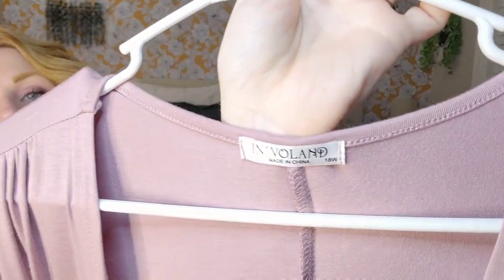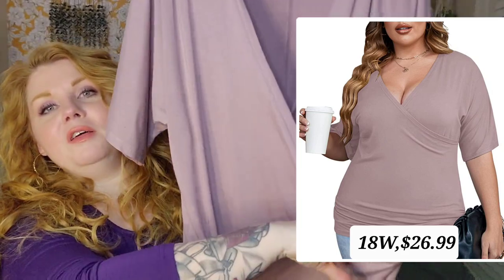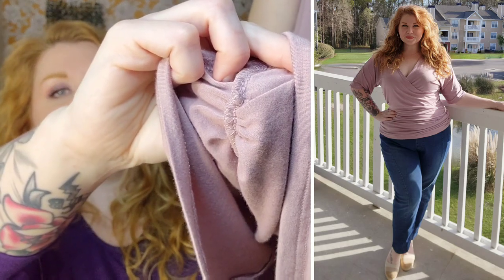This next top will probably look familiar too — I have it in army green that I showed y'all some time ago from Invaland, and now I have the dark pink, which is more of a light mauve in my opinion. I went with the 18W. This material feels exactly like the bodysuit — like really stretchy, really soft pajama pants, just so cozy and perfect. It's 95% rayon and 5% spandex. It's the faux wrap at the front, all connected, with ruching on both sides from elastic sewn in, and more of a dolman sleeve.